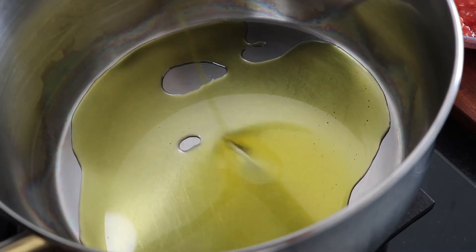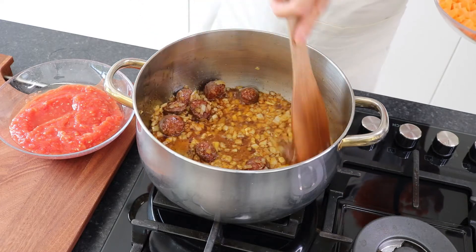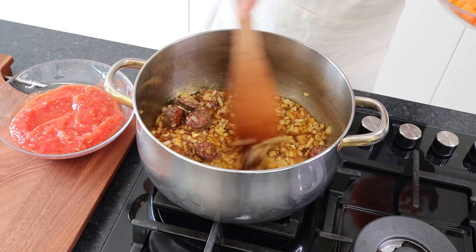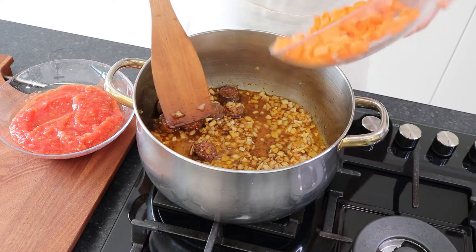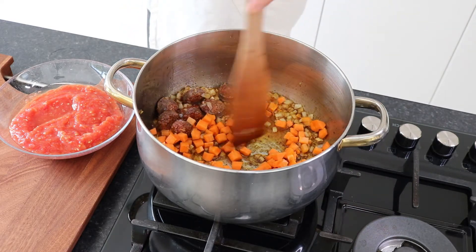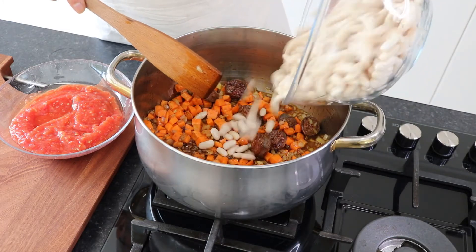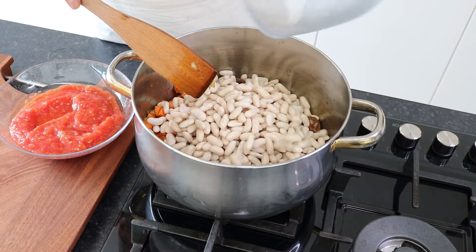Pour olive oil into a pan and fry the onions, garlic and sliced sausages for about a minute. Add the seasoning and chili powder and stir. Add your diced carrots, mixing them with the sausages, then add the drained beans.